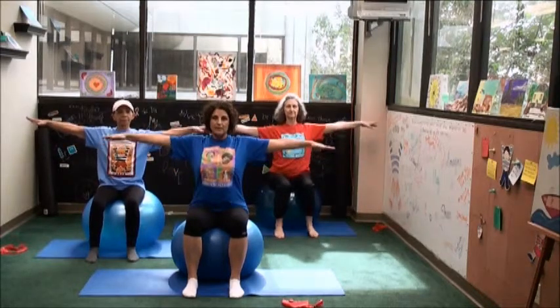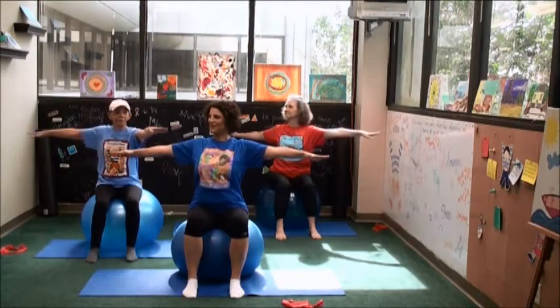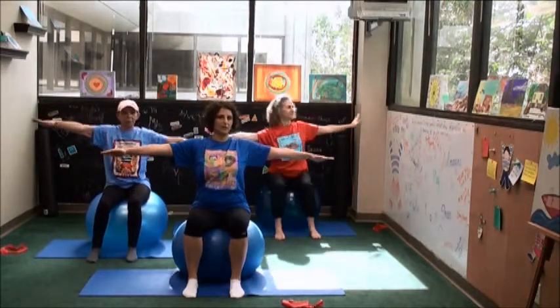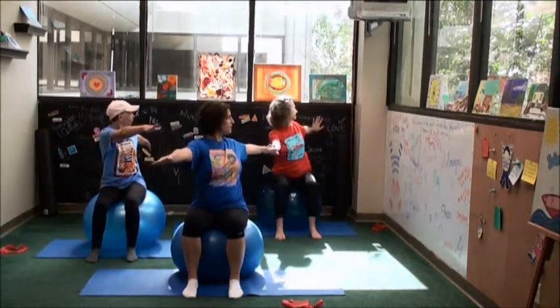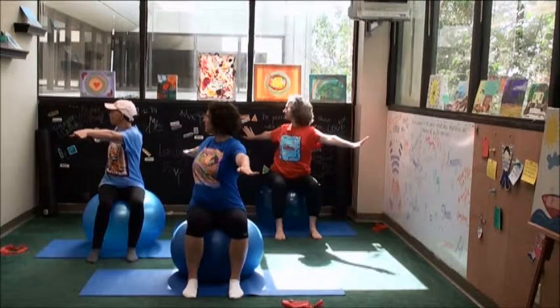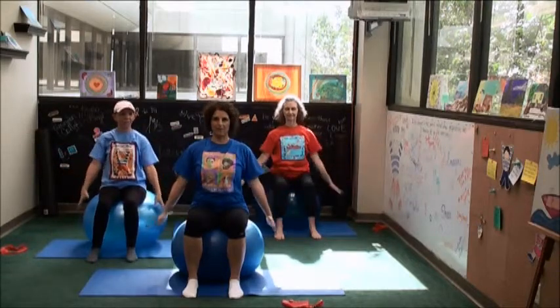And then sit all the way up — sitting tall, bring the arms to a T. We're going to rotate. Keep the shoulders back, drawing the navel in, start to rotate to the right. Imagine that someone is pulling the arms away from one another. And then come back to center, then to the other side — rotate, shoulders back, belly in, and to center. Keep the hips square, keep the knees even as you rotate.